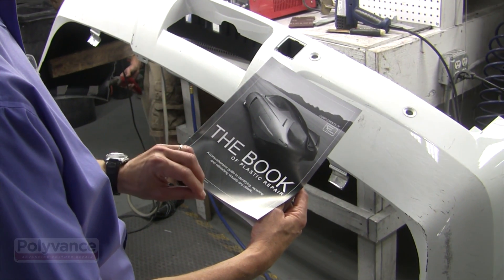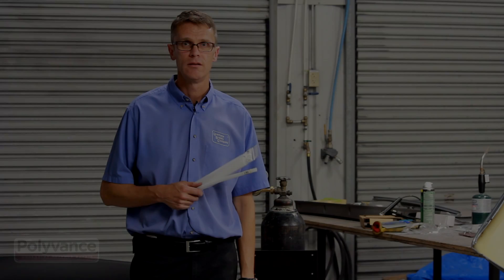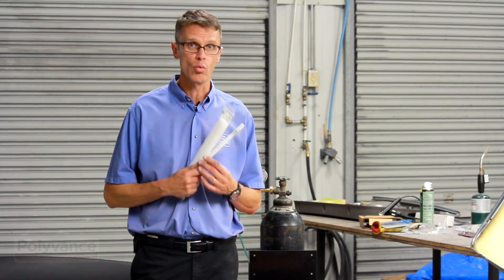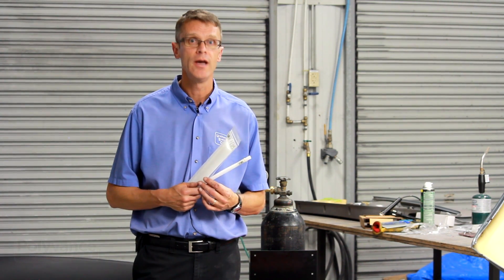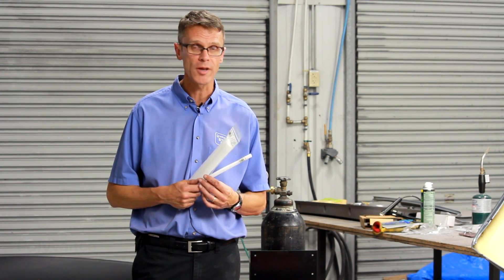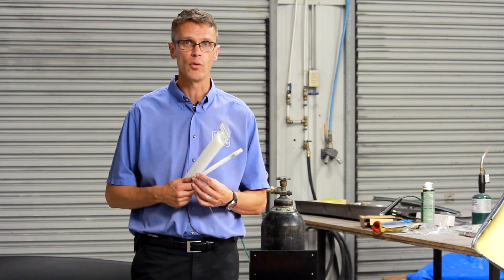See the Plastics ID chart that came in the literature with your welder for more details. We're going to focus in this video on welding polypropylene, since this is the most common kind of plastic you'll be dealing with. Once you learn how to weld polypropylene properly, you'll be able to identify the other types of plastics and weld with those as well.